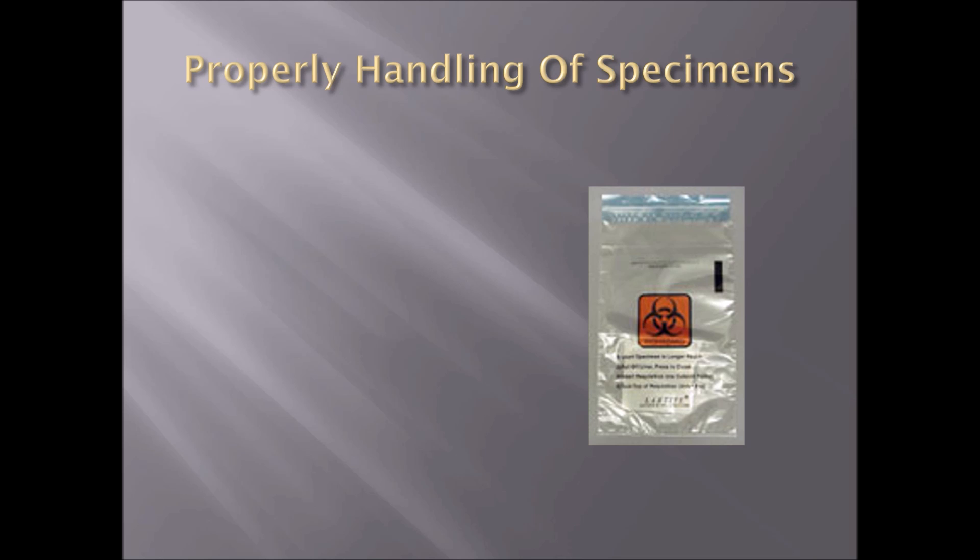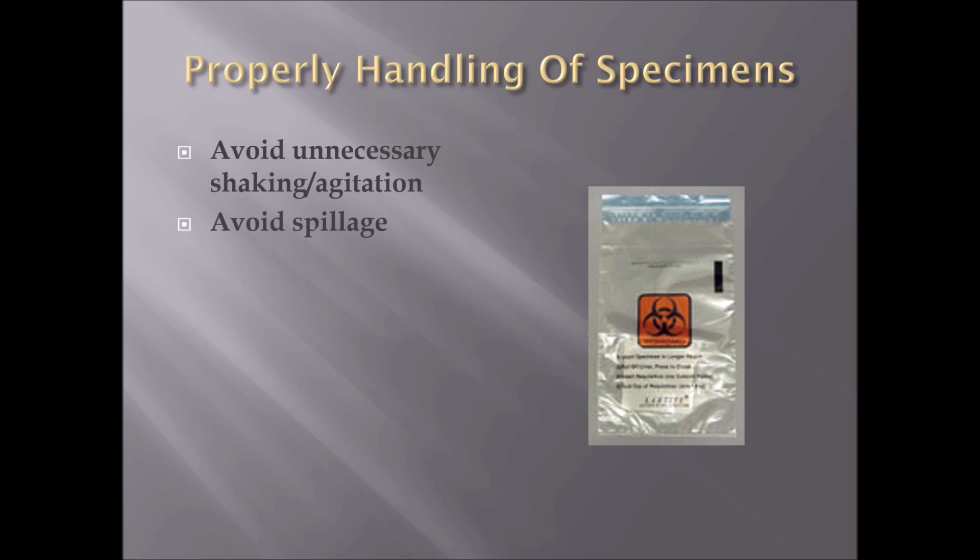When handling specimens, we will be putting them in a biohazard bag for shipping if you are working in an independent lab station. Avoid unnecessary shaking or agitation of the bag, as this can cause the blood cells to break — also known as hemolysis. We must also avoid spillage; make sure everything is sealed and contained tightly in the bag. Stoppers are always facing up — never facing down or sideways, to avoid leakage.